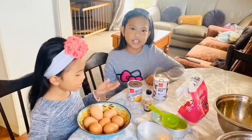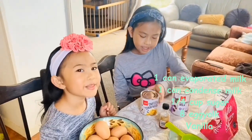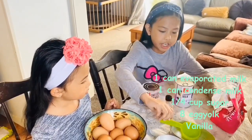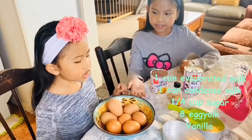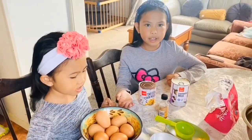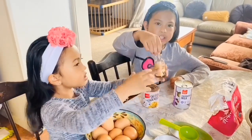Here are the ingredients. You will need a can of evaporated milk, a can of condensed milk, and you will need a 1/4 cup of sugar in each mold to make the caramel. And then put the eggs — 8 eggs. You'll need the 8 yolks to put in the Leche Flan. And here is some vanilla.